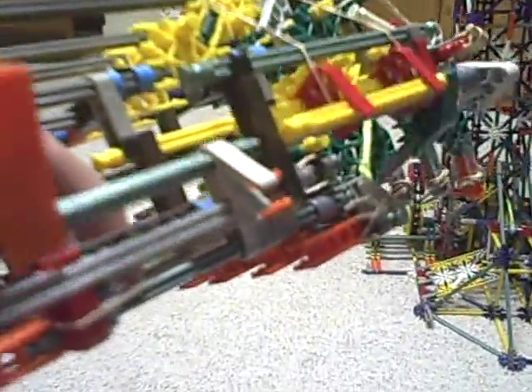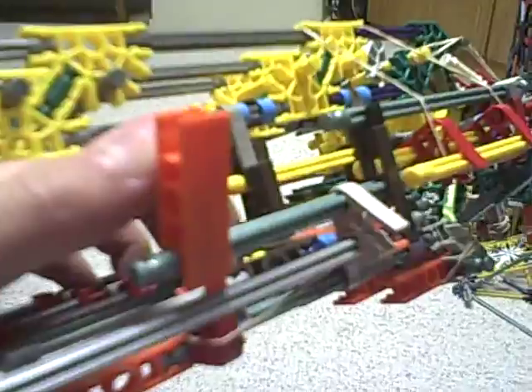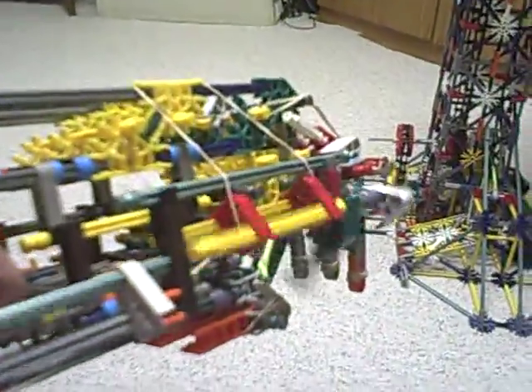I couldn't figure out the right system and I kind of just threw it on there, like ten minutes ago, so I can make this video. But now I have some stuff to show you its ability.